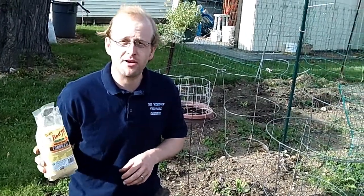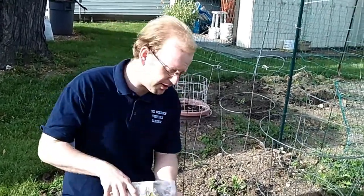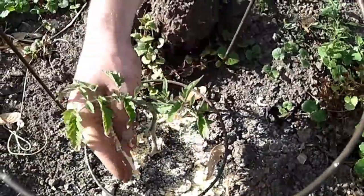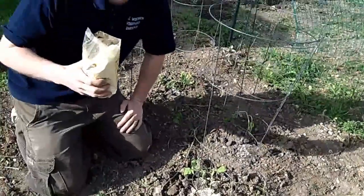So courtesy of Bob's Red Mill, we're going to take some whole grain corn meal — you just need a handful — and sprinkle it around the base of every tomato plant you have. This will prevent early blight, which will allow your plant to focus more on production than on defense against disease.